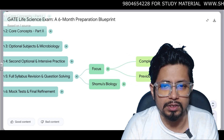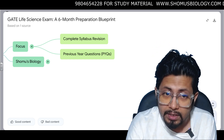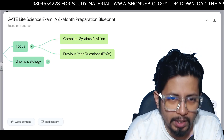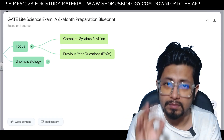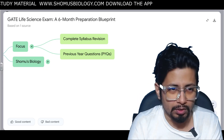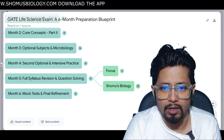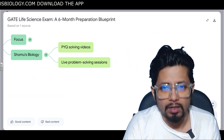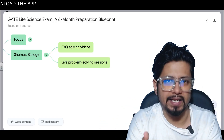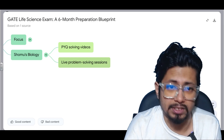Month 5 is full syllabus revision and question solving. Focus on complete syllabus revision — general aptitude, compulsory chemistry, and all subjects of your choice. Critically, never underestimate the power of PYQs. Solving previous year question papers is very important in this fifth month. Through the Shomus Biology application you can find mock test series covering CSIR NET, ICMR JRF, and GATE Life Sciences.